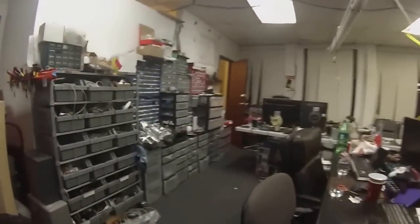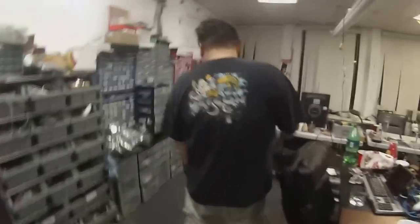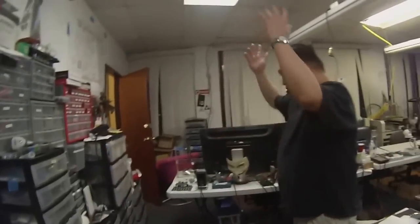We have our collection of dev boards. We just collect dev boards — we love them. They're in a drawer somewhere. Just about any dev boards you can think of in the last five years, it's somewhere in here.